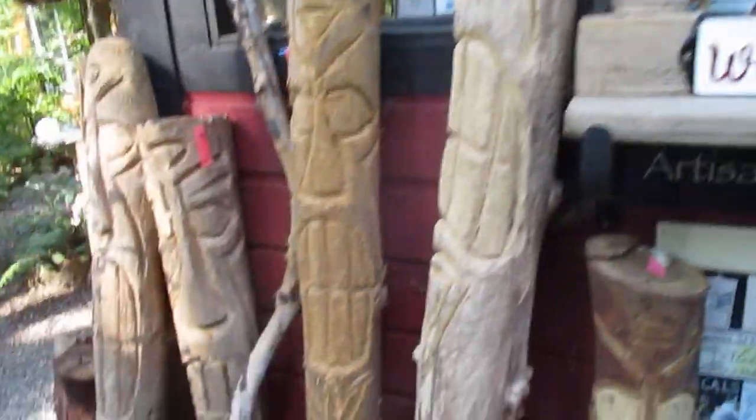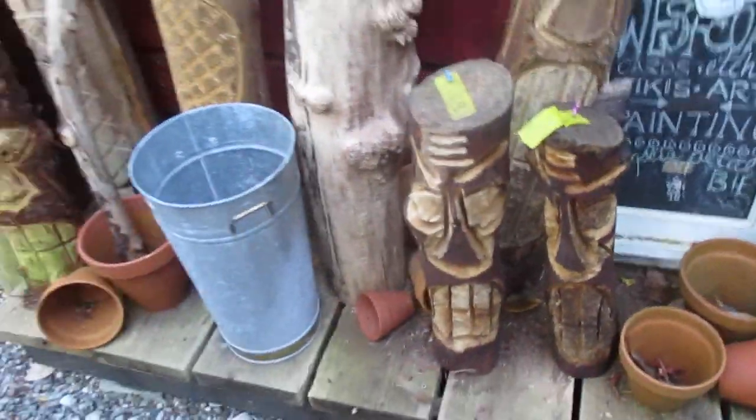All right, there you go folks. Those are the cheapest ones we have right here — all the other ones are quite a bit bigger and more costly. Thanks for watching. Cheers!